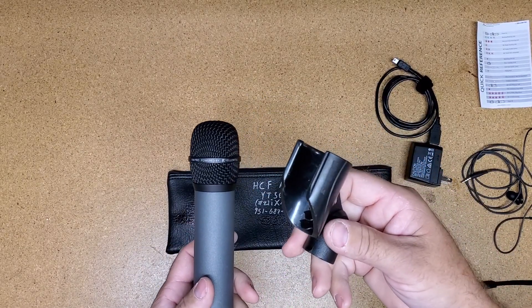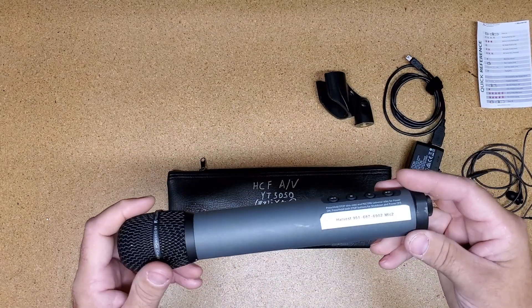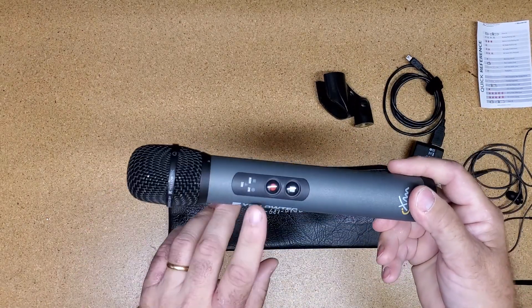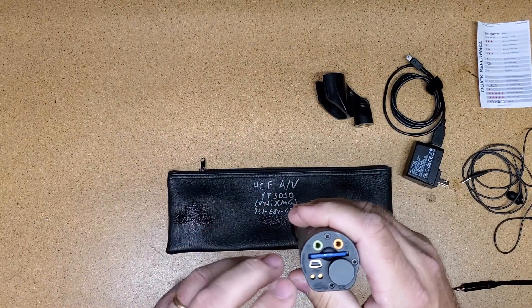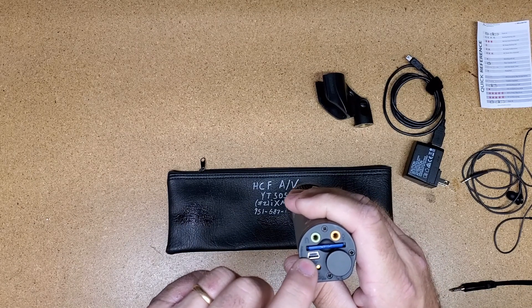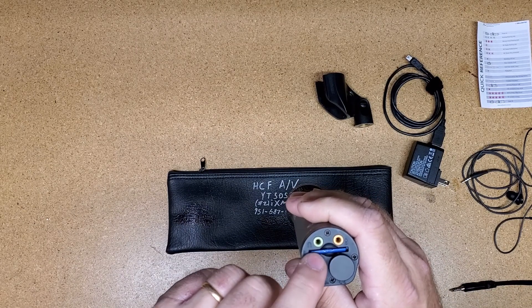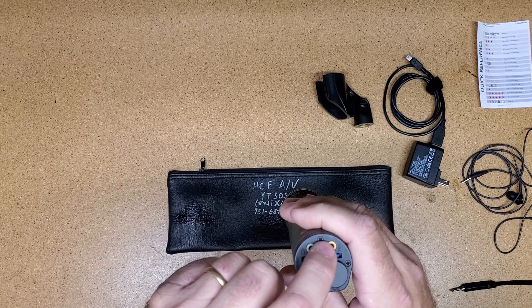We have a microphone clip in the bag in case you need to mount it to a stand. And then we have the mic itself. The mic has the record buttons on the front, the playback buttons on the back, and then on the bottom we have the battery compartment, the mini-USB in for charging and computer connection, the SD card slot, the headphone jack, and the line-in.